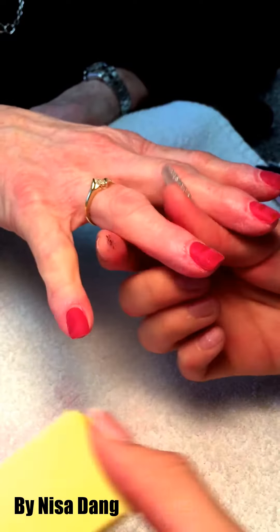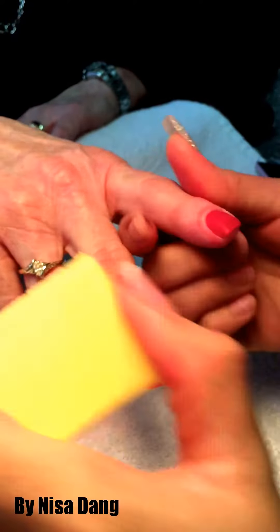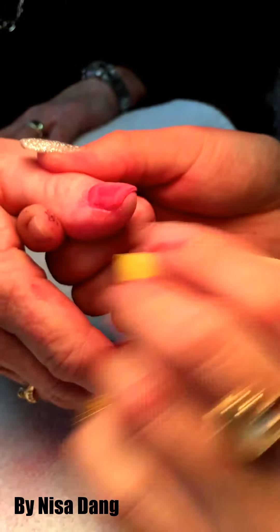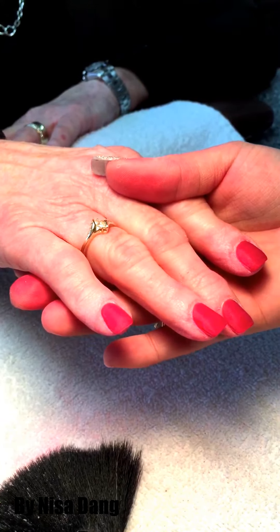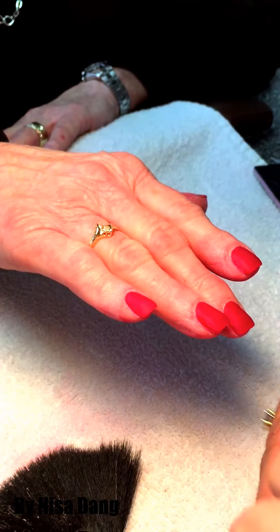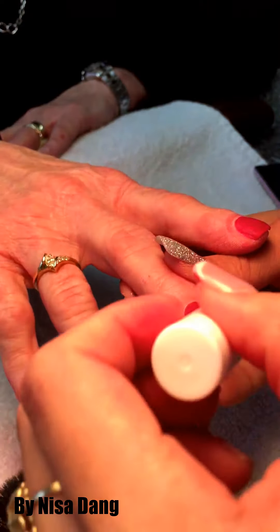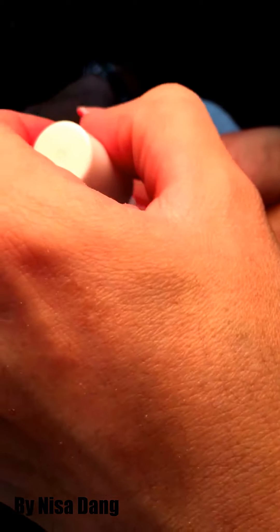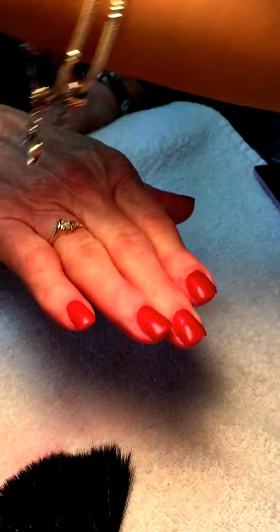Then use spray to clean off the powder around the nail. Then use activator number three over the nail — make sure it covers the nail completely. If you don't put number three over the nail, number four won't dry in that spot. You can also put it in the fan for about 30 seconds to dry.